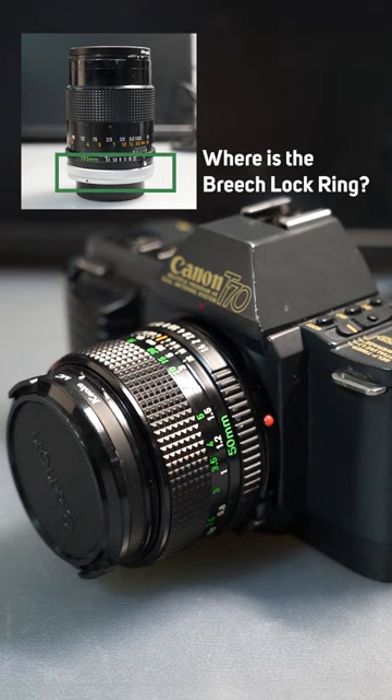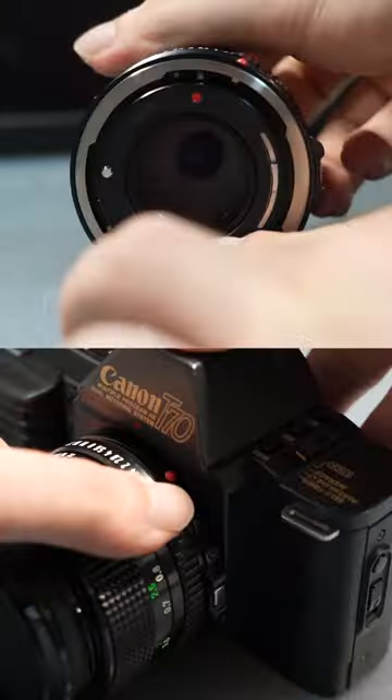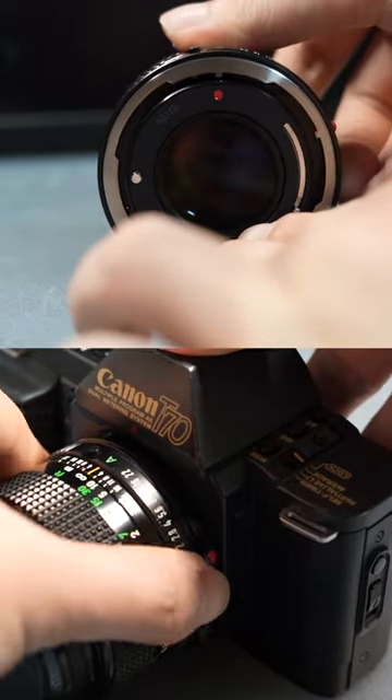So where is this breech-lock ring? Believe it or not, the entire lens barrel is the breech-lock ring. The outside of the lens can rotate independently from the inside, securing the lens to the camera without any contact pin rotation.